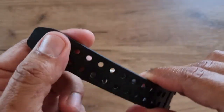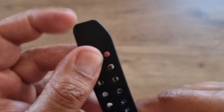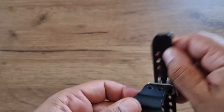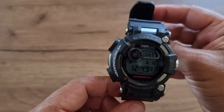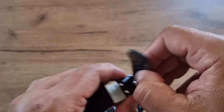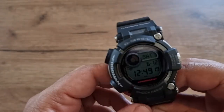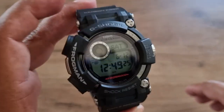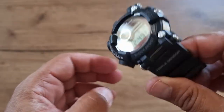People complain about the long strap tail — when you wear it, it shows a lot. I'll demonstrate that on my wrist later. The weight is 145 grams, so it's a hefty timepiece.